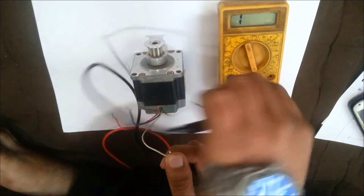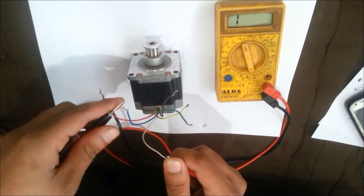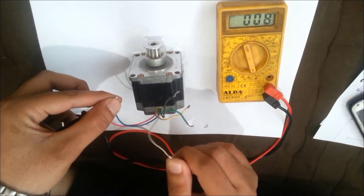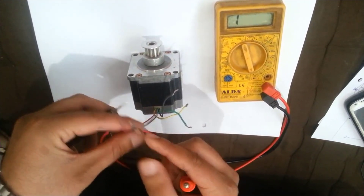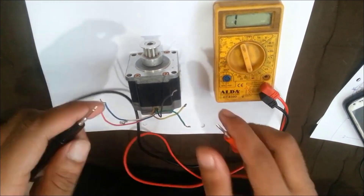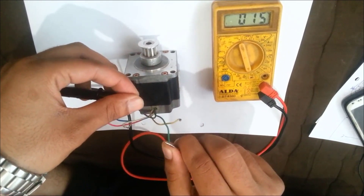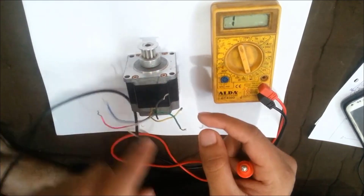The white and the pink wire belong to the same pair. Now connect the second probe with the blue wire and you can hear the beep again. That means the white, pink, and blue wires are belonging to the same pair. Connect the green and the black wire and you can hear the beep again — that means the green and black wire are belonging to the same pair.